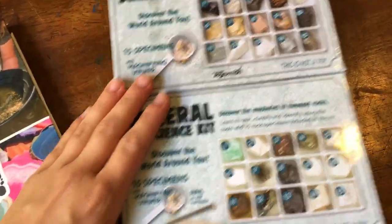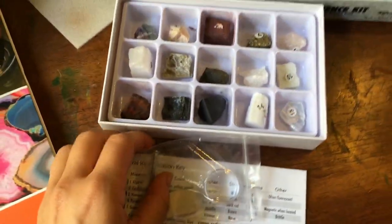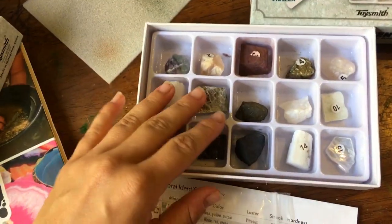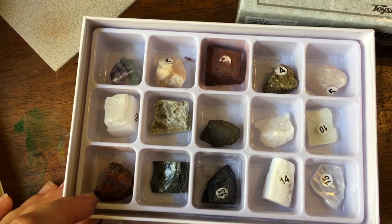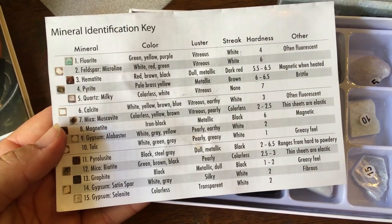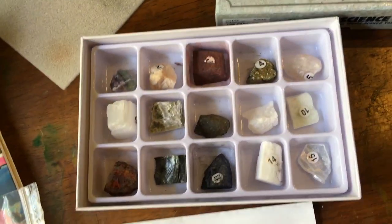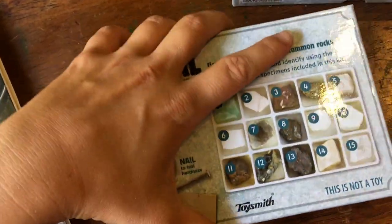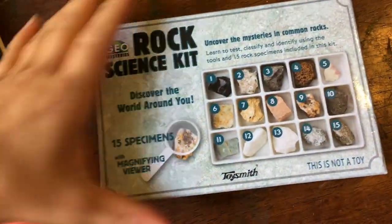Now let's take a look at these rock science kits. Starting with the mineral kit — we actually did a lab at the local mineral museum that did a project just like this. We've got a bunch of different samples and a little mineral identification key. We've got fluorite, feldspar, hematite, pyrite, quartz, calcite, and so on. These kits are really cool — it breaks things down really nicely, and there's a small pamphlet with information. These are by Toysmith.